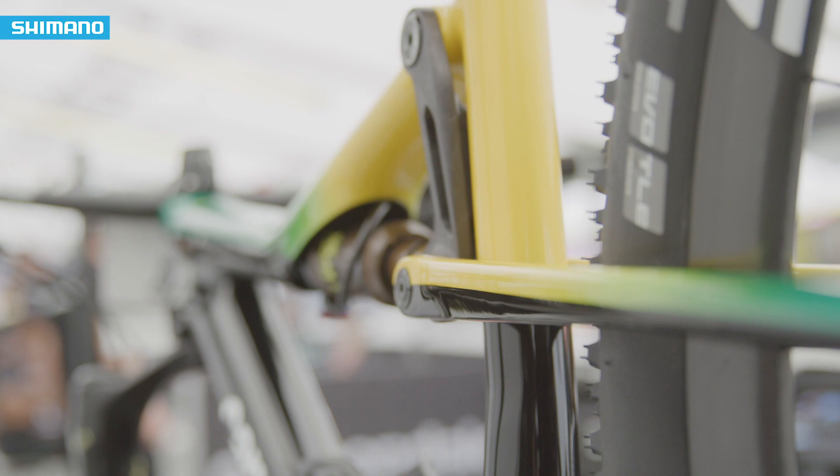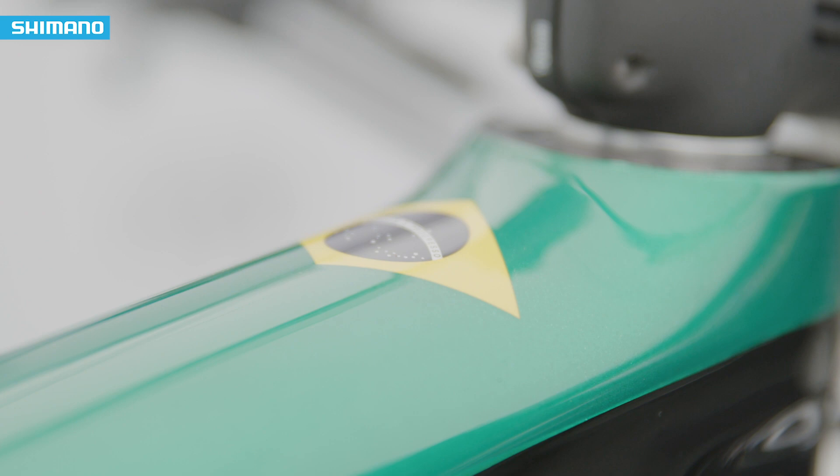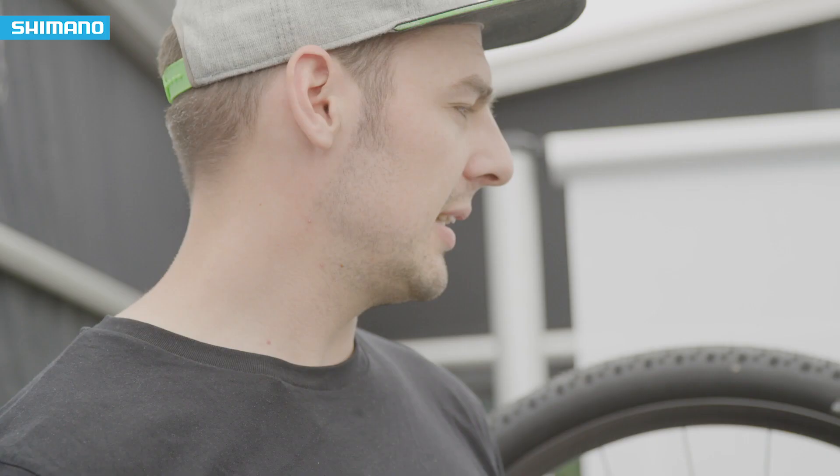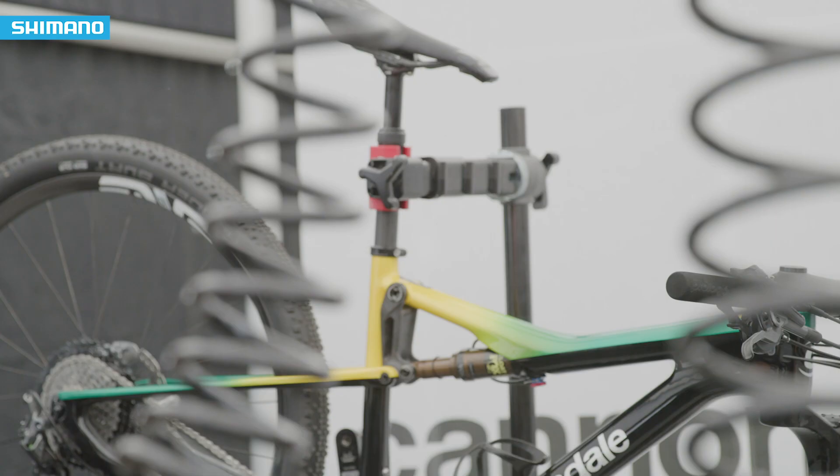So the 2019 Scalpel SI comes with a special paint job for the Brazilian champion. Every rider who becomes national champion gets a specific frame color — as you can see here, nice green and yellow for our Brazilian boy.